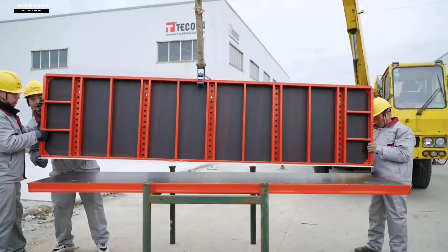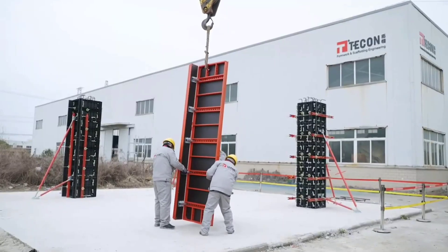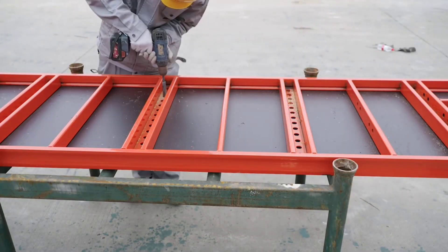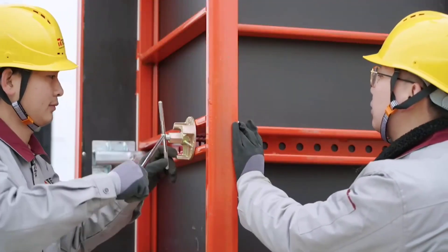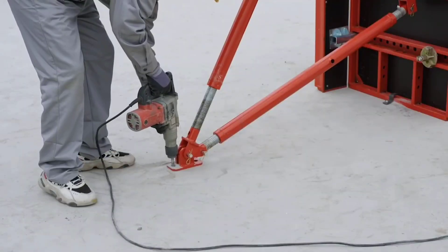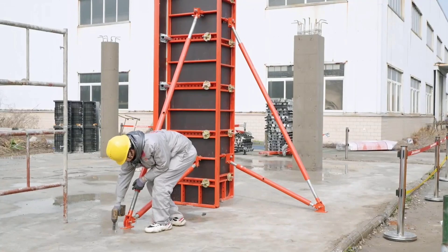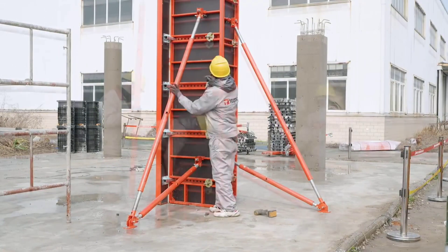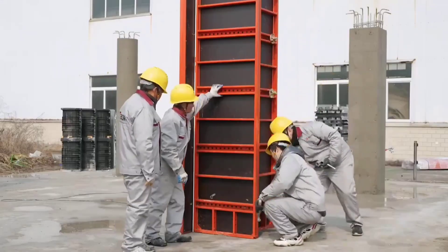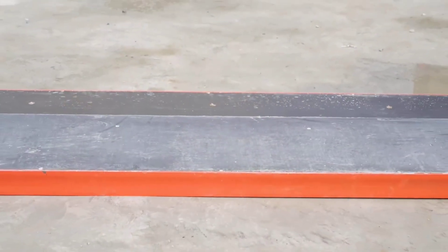Tecon Hetto formwork, comprised of S355 steel profiles lined with 12 mm thick birch plywood, comes in a variety of sizes including 2.7 meters high and 75 cm wide, and is ideal for rectangular columns. The formwork features accurate adjustment in 5 cm increments. It is also a good option for infrastructure projects, because it can sustain a maximum fresh concrete pressure of 80 kPa per square meter, and is erected using clamps, requiring no particular expertise.